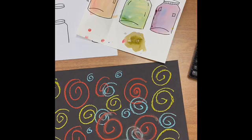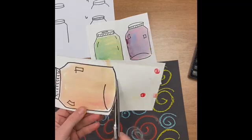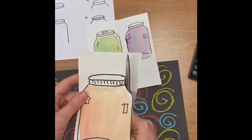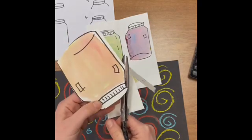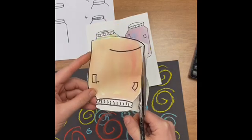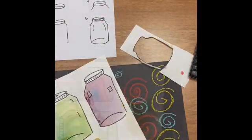Now I'm going to cut out my jars. I think it's easier to cut them apart so I have less paper hanging all over the place. I'm trying my best to cut on the line I made or right outside that line. You'll notice I'm really moving the paper — my right hand is in charge of the scissors because I'm right-handed, and my left hand is in charge of moving the paper around. So they both have their own jobs and they work as a team. I'll time-lapse while I cut out the remaining two.